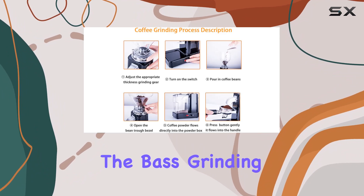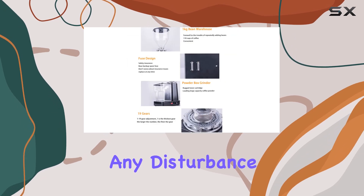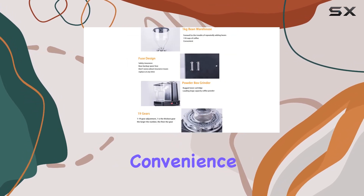What's more, the base grinding mechanism operates quietly, allowing you to enjoy your grinding time without any disturbance. I particularly appreciate the convenience factor of this grinder.